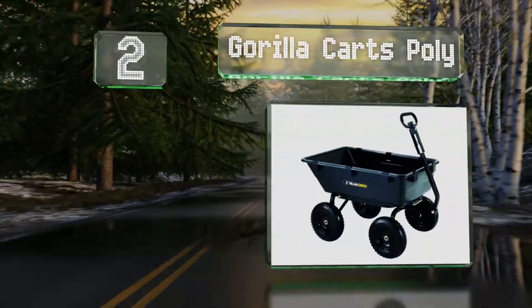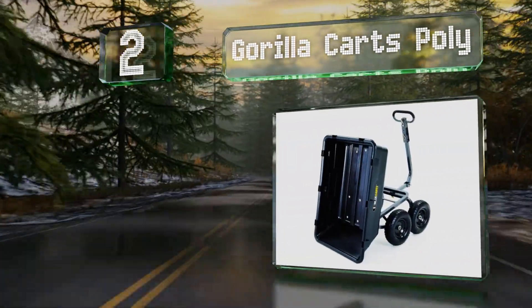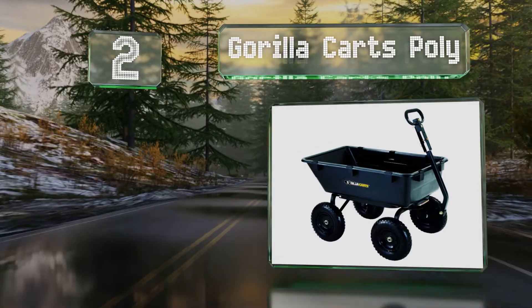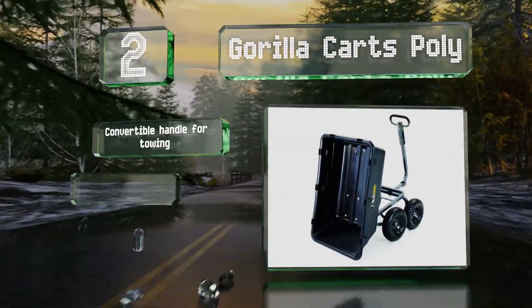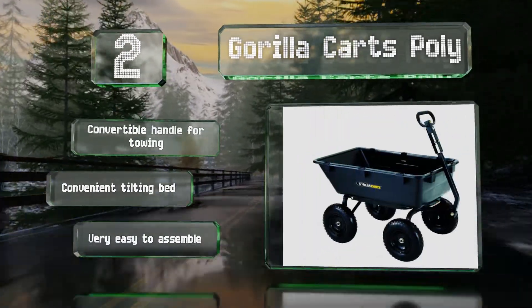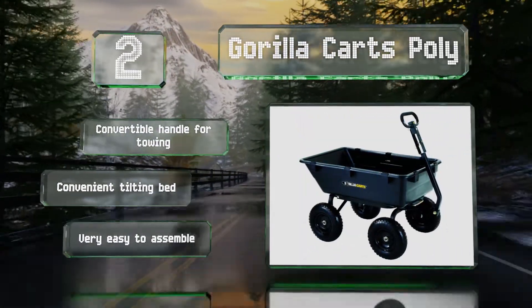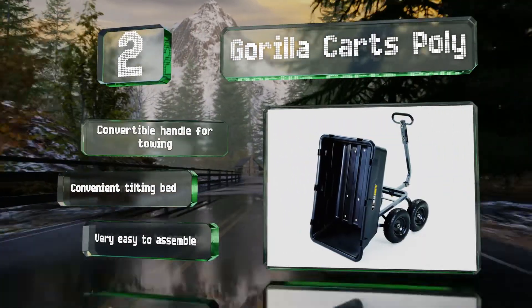At number two, with a maximum weight capacity of 1,200 pounds, the Gorilla Carts Poly is the ideal sidekick when lugging volumes of cedar chips or gravel around the yard. Four 13-inch pneumatic tires ensure maneuverability and stability on any type of outdoor terrain. It's equipped with a convertible handle for towing and a convenient tilting bed, and it's very easy to assemble.